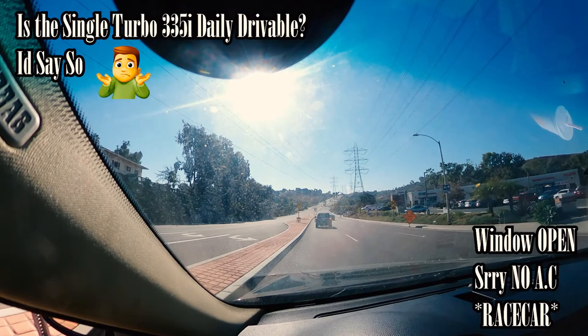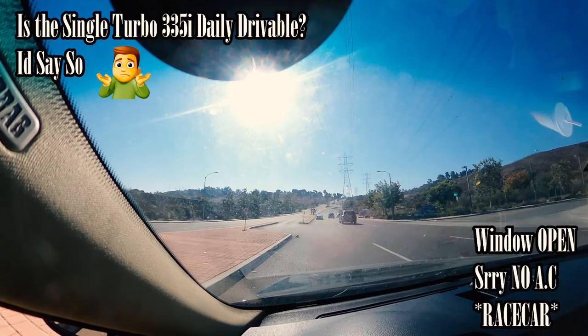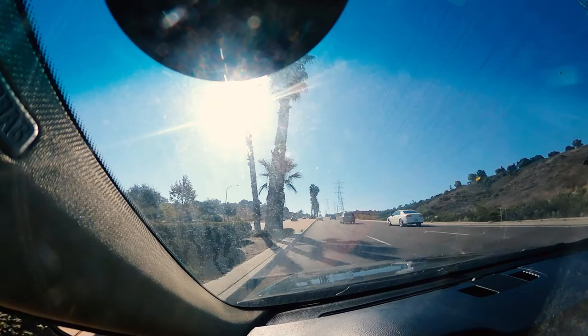I got asked if this single turbo would be good for a daily — I personally think it is, it's not terrible. When you do step on it, it gets extremely loud though, so you've got to kind of gauge how much you're stepping on it. But other than that, it's pretty cool.